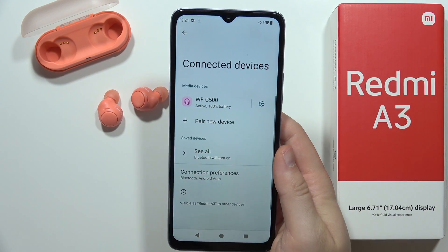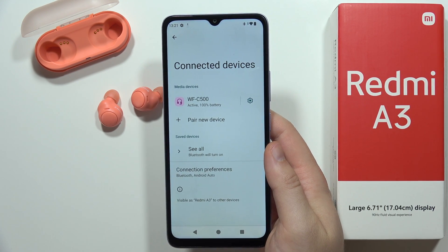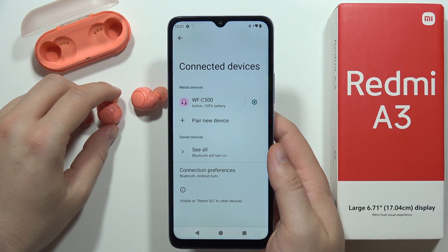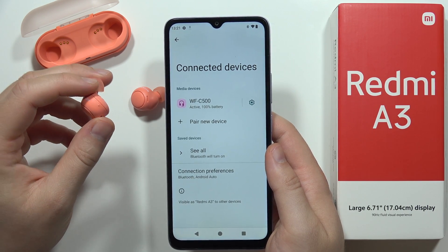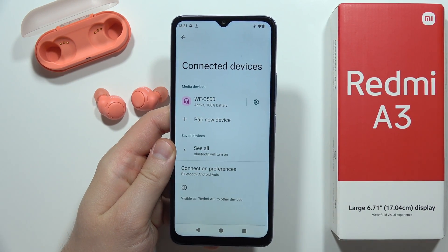One more time: if your device is not detected on the list, simply re-enter pairing mode on your device and everything will work fine. That's all for this video — please subscribe.